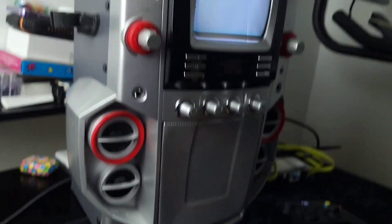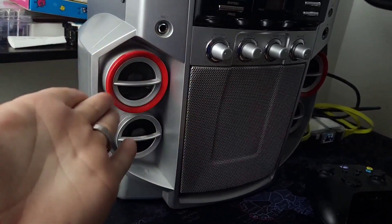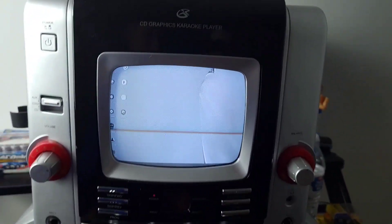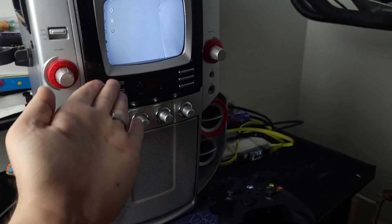But there you guys have it. This karaoke machine can run Call of Duty, as well as any other mobile game you want, especially from your console — so give it a try and let me know how it goes. Thanks for watching, guys. See you next time.